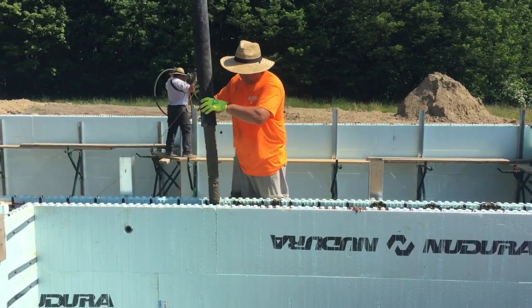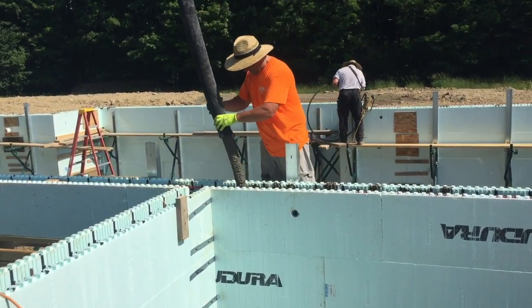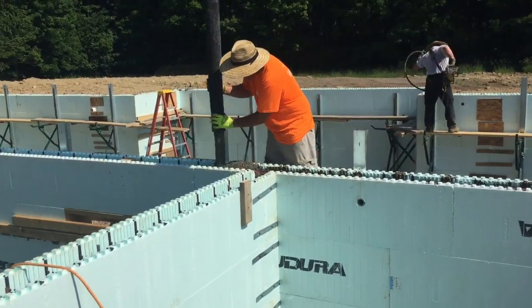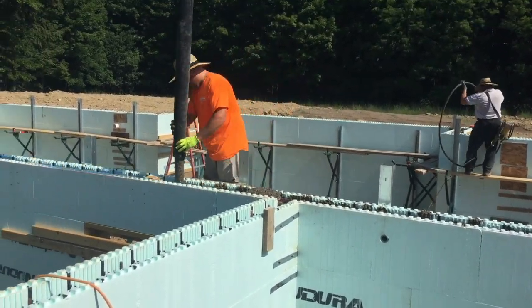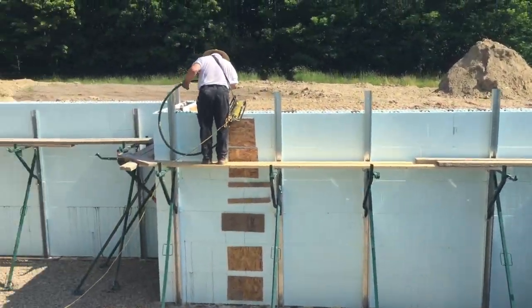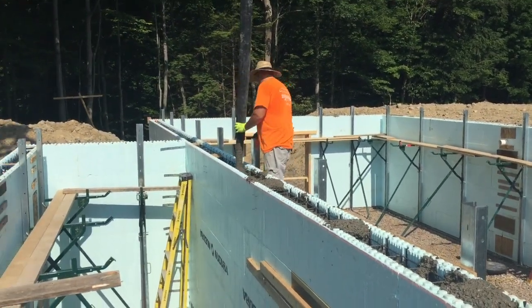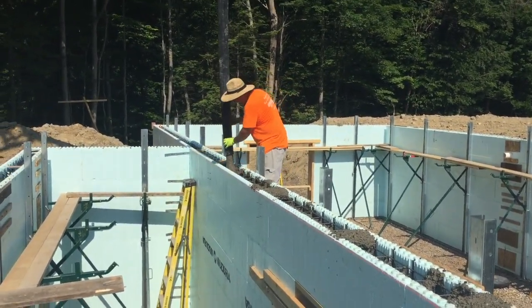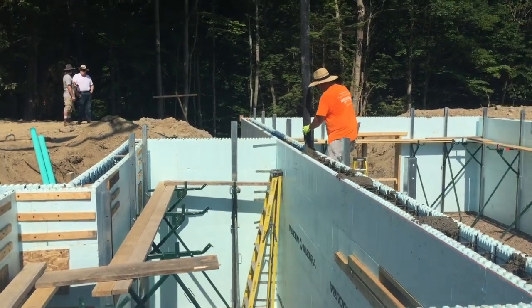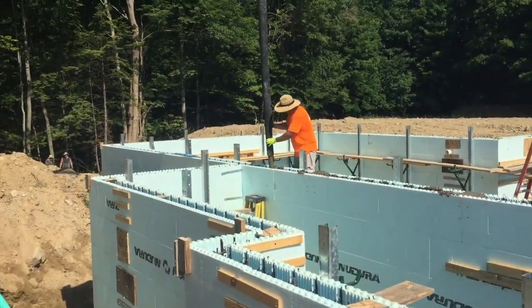The concrete we're using today is a 3500 pound mix — it's a special mix for pouring ICF walls. It's got real small stones in it. They don't put any big stones in it because they're going to clog up as you pour it down in the wall. They're all really small pea stones. It works really well. It's a special mix design that we always use for these walls.